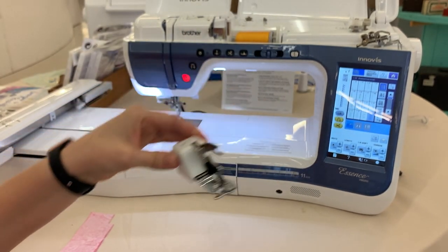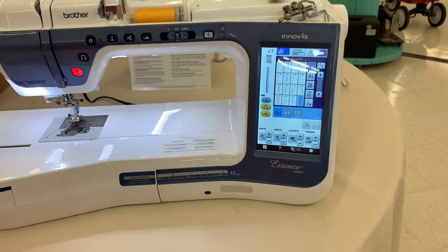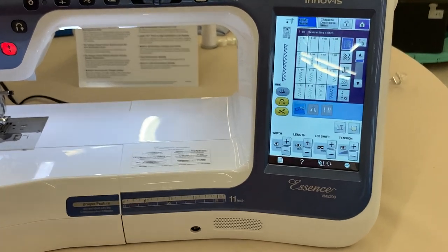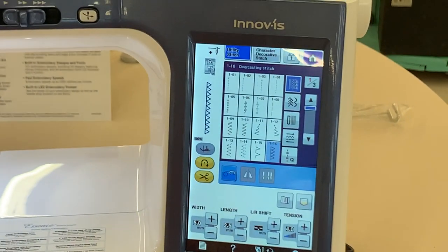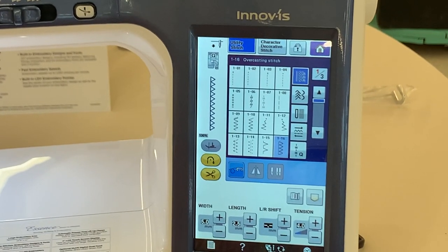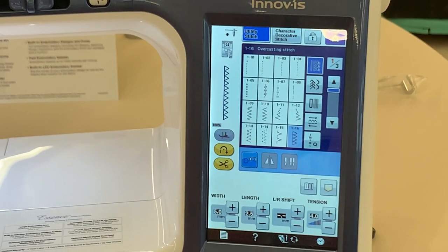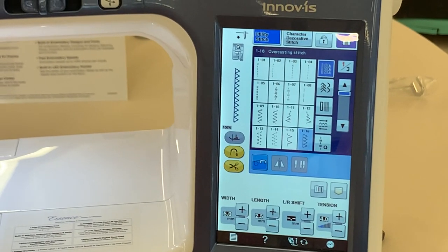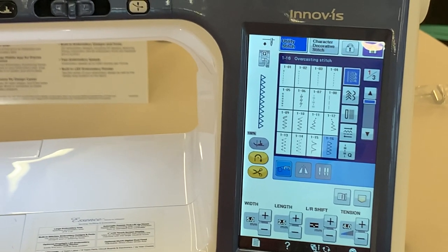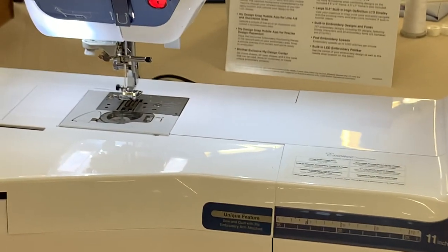Another important thing to know about using this foot is the stitch you have to use. So we're doing a serger stitch, or emulating one anyways. So you have to use what's called an overcasting stitch. Basically what this stitch looks like is a zigzag stitch with a straight line down the left-hand side. On my machine, the Brother Essence, it is stitch 16, but it may be different on your machine, but it will always look like this here.